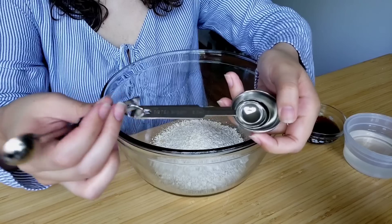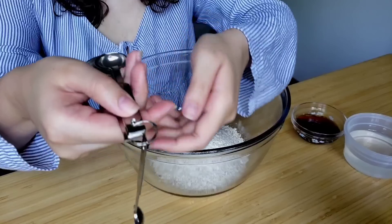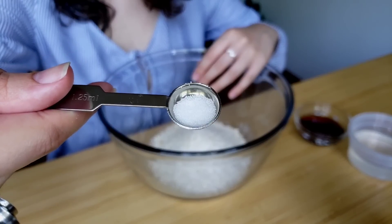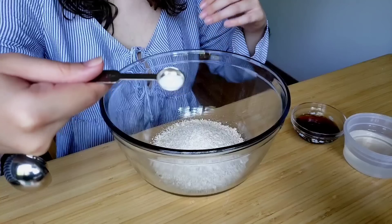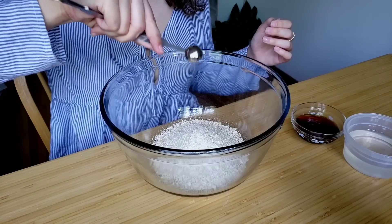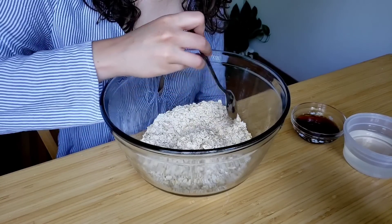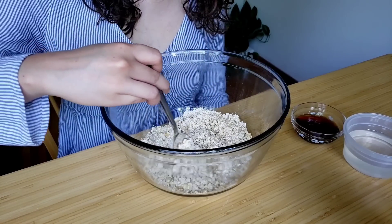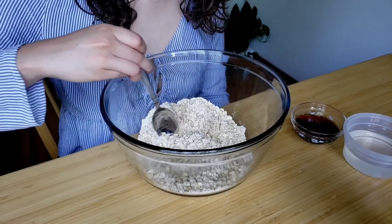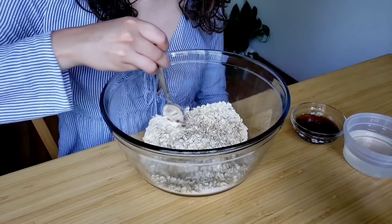And I'm measuring out a little bit of salt. Now I'm just mixing the dry ingredients together.